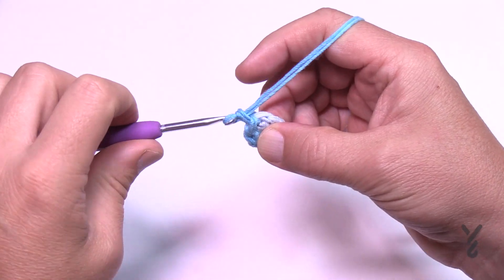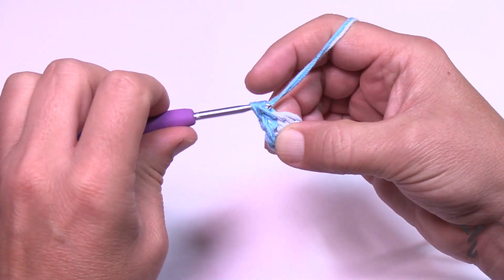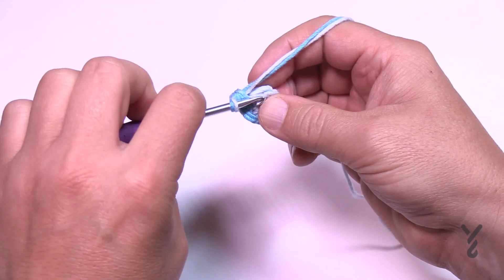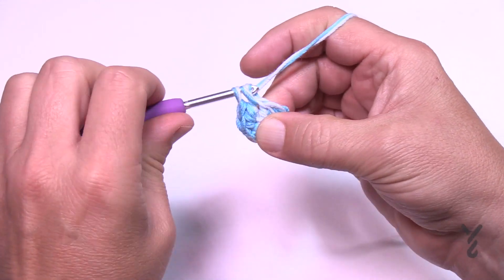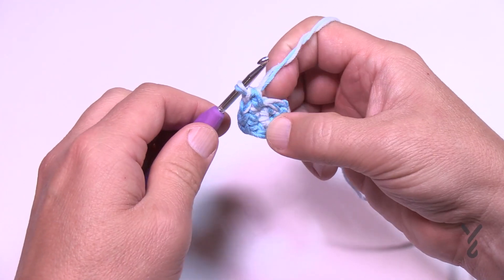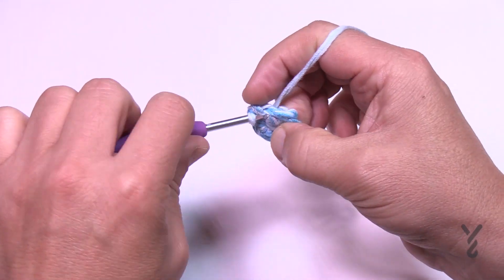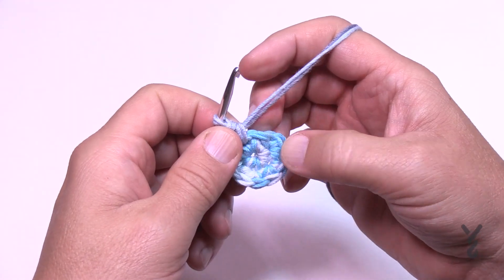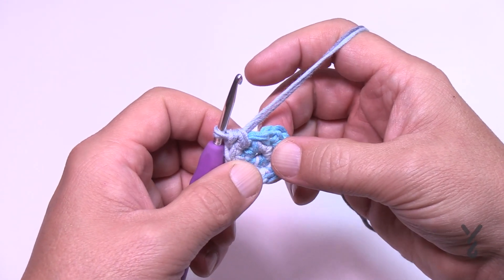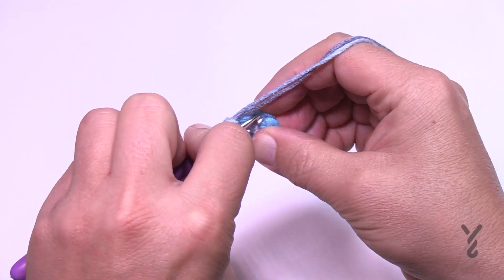In round two, chain one right where you are, and in the same stitch that you did the join, apply two single crochets: 1 and 2. Each of the five stitches will have two single crochets all the way around. When you get back around, join to the first stitch — the single crochet. When you come all the way around, the lead-in stitch is not a stitch; as a new crocheter I always assumed it was and that's where my counts would go wrong. Make sure you only count five groups of two, then slip stitch to the beginning.